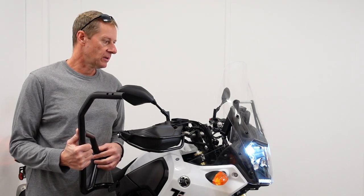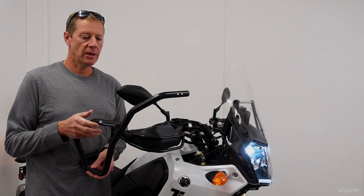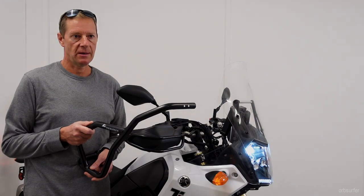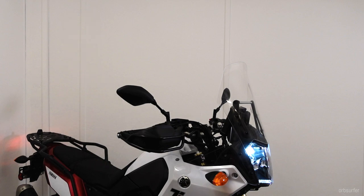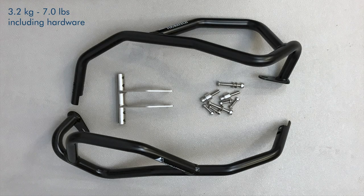We'll see how the installation goes. The primary reason I am installing these upper crash bars is to mount auxiliary lights, and the secondary reason is to protect the bike. The weight of the upper crash bars is 3.2 kilograms or 7 pounds, including the hardware.